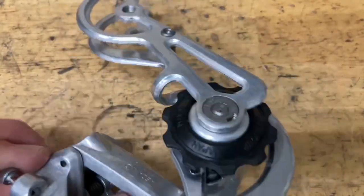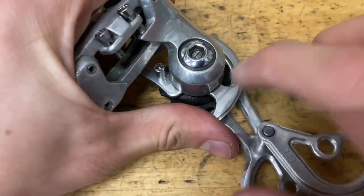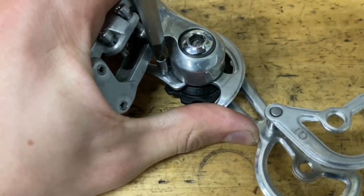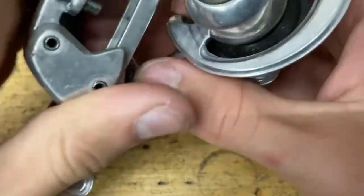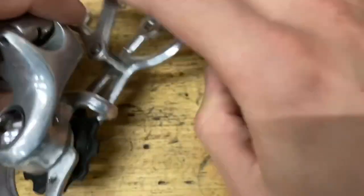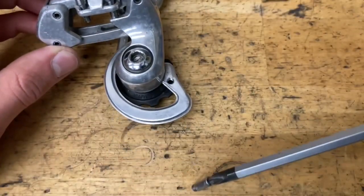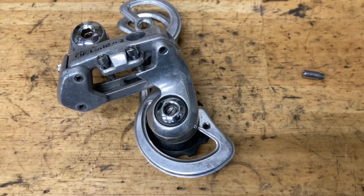Instead of awkwardly trying to unscrew this little pin, we're going to just take off the b-knuckle. First thing you want to do is pull the cage back and unscrew that pin. This is going to relieve all the tension from the cage and make it a lot easier. Let the cage spring back — it should go all the way back, about 270 degrees. The person I got this from put it together wrong, so that's why.